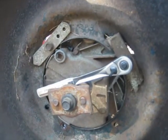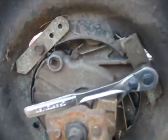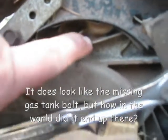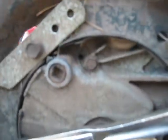And as if this hasn't been an interesting enough experience, I'm taking the motor off to scrap the deck because the deck is cracked. And what do I find? This weird little out-of-place bolt, and I have absolutely no idea how it got there.